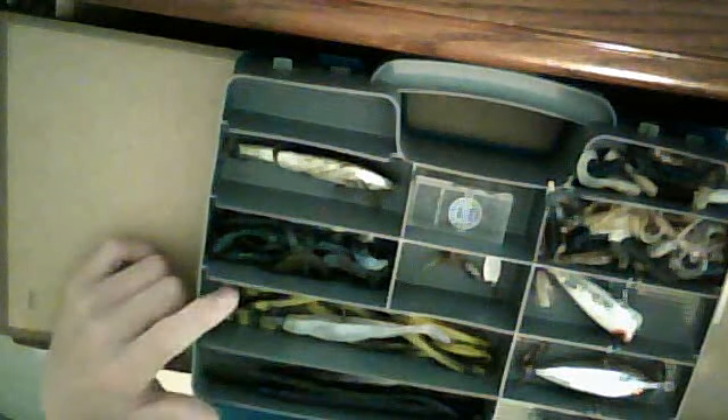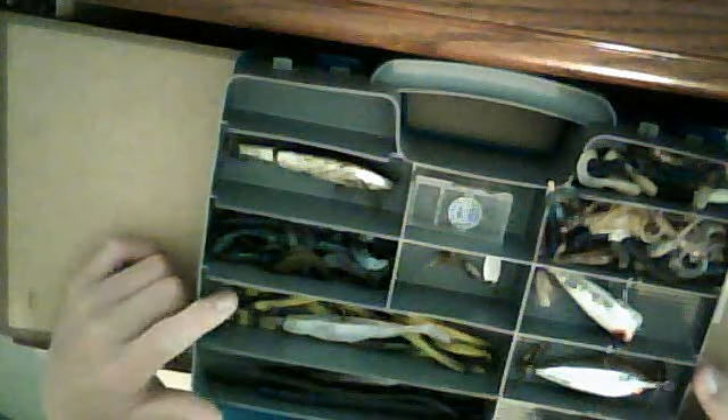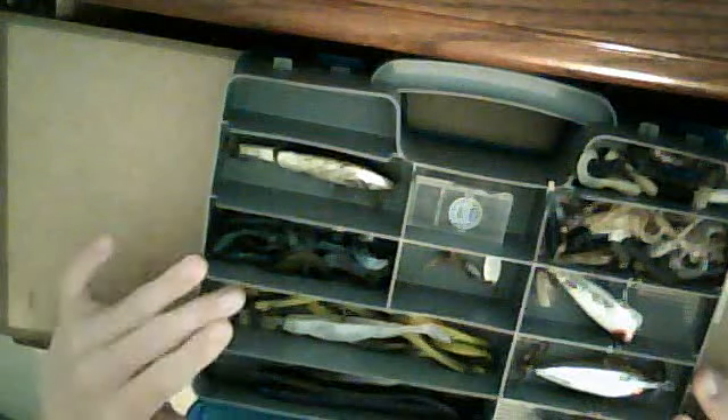These are bumblebee colored — black and yellow — trick worms. You can Carolina rig them, Texas rig them. These are some really nice lures and I like shaky heading them too.